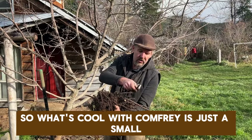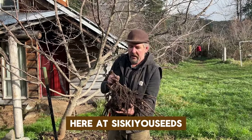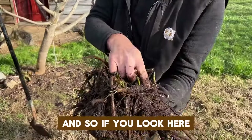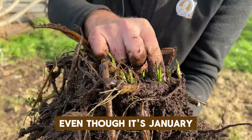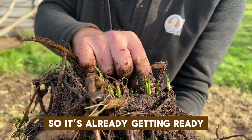What's cool with comfrey is just a small little piece of root like this will grow. Here at Siskiyou Seeds we offer what are called root crowns, and if you look here it's already starting to grow even though it's January. The Pacific Northwest is a very mild winter area so it's already getting ready.